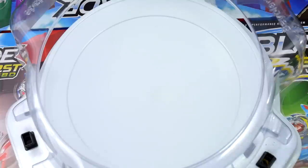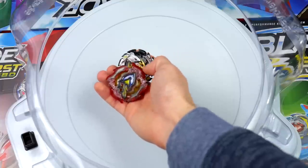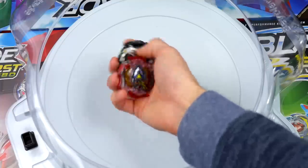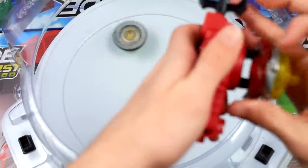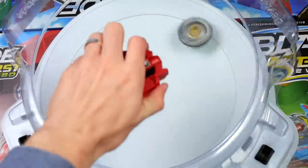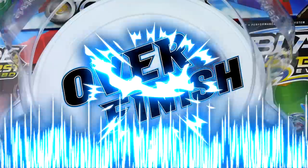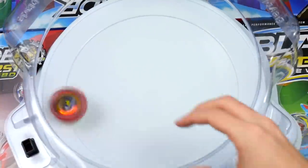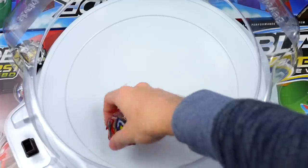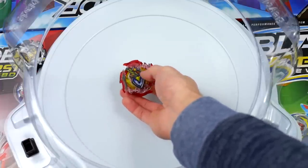I'm actually kind of interested to see how this Ripfire Bey does in battle, so I'm going to put it up against Fornius F4 and see how it does. Three, two, one, go — shoot!